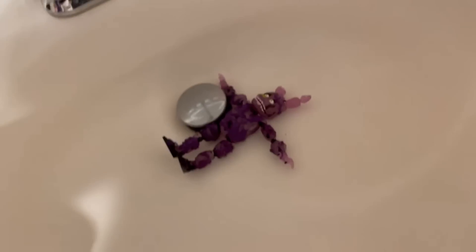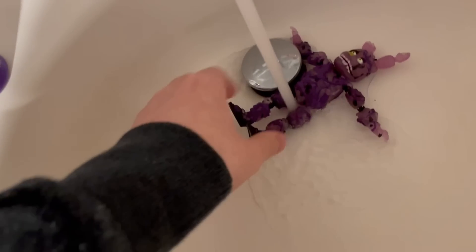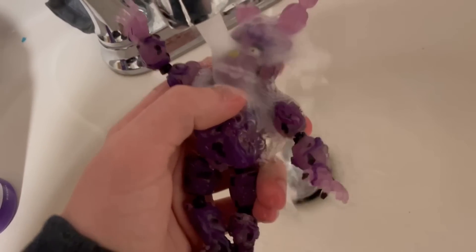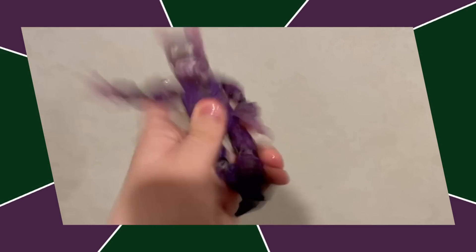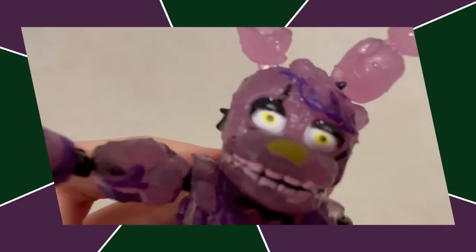Next up at number two on the worst list, we got Toxic Springtrap. It's not really the fact that this figure does anything special — everything this figure does wrong was also done wrong on the original Springtrap. It's just the audacity that they had six years to fix their Springtrap mold, and not only did they not, they managed to make it worse. Funko's the only company that does this. The glow effect's pretty cool, though.